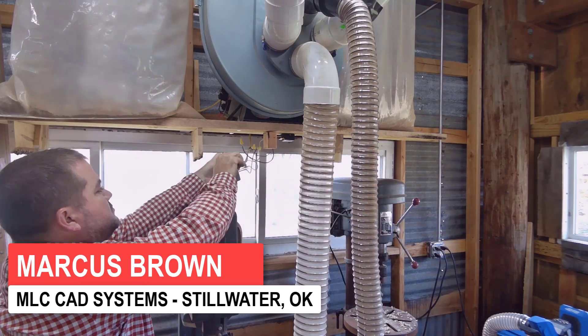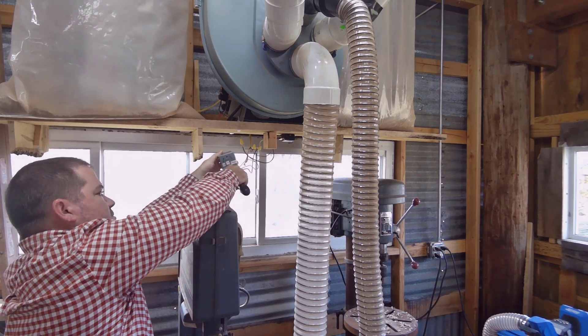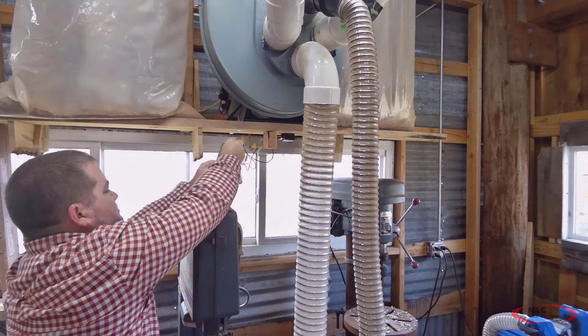One of the things I really like about 3D printing is the ability to create really professional-looking results. In this case I'm going to replace this switch cover. I installed this three-way switch for my dust collector so I could be manually on, manually off, or be controlled by a remote control.